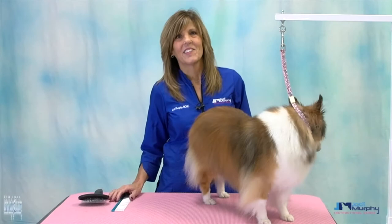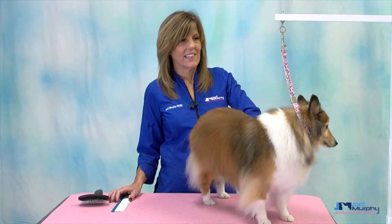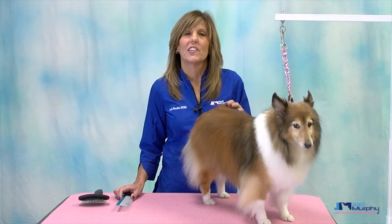In this session you're going to be seeing the pet trim on a Sheltie. This is TJ, our really cute Sheltie. Shelties have a double coat — they've got an undercoat and this real pretty red guard hair.